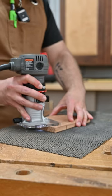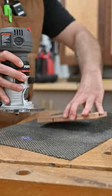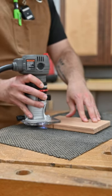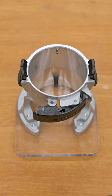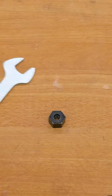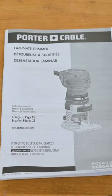The ergonomic design allows for comfortable one-handed use, and the built-in LED light and clear acrylic base ensure maximum visibility. In the box you get the router, a fixed base, a quarter inch collet, a collet wrench, an edge guide, and an instruction manual.